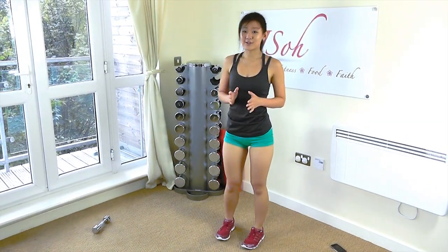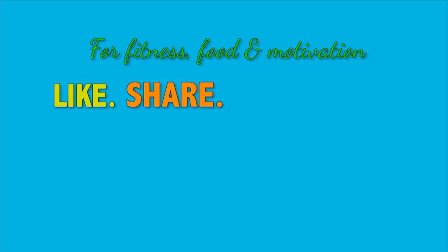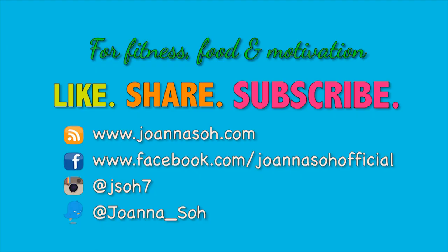Very, very good job. That was two sets down. Now I want you to push yourself and do another set. Each set is only six minutes long and the total workout takes you less than 20 minutes. So there is no reason why you can't do it. Don't forget to check out my meal plans to go along with this workout. Do it three times weekly on every other day. All the best. For new fitness, food, and motivational videos, please like, share, and subscribe to my YouTube channel and website. Do follow me on Facebook, Instagram, and Twitter to stay connected. Thanks, guys.